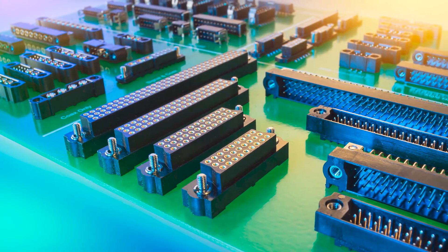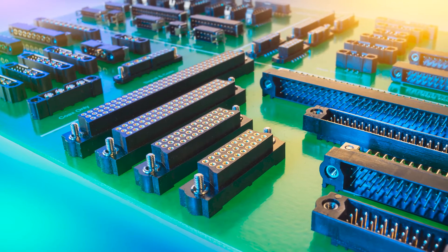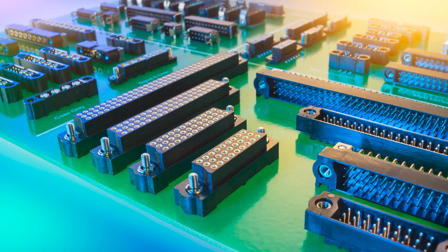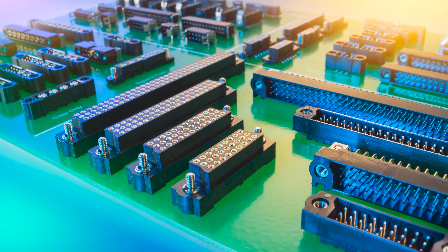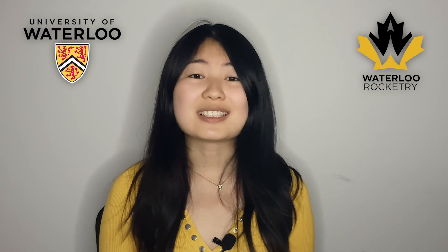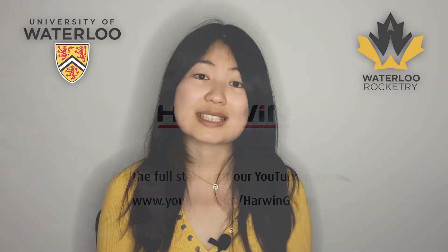Harwin's Datamate connectors fit these requirements perfectly. In addition, the 3A per contact current rating also allows us to use the same connector for both signal and low to medium power connections, which dramatically cuts down on the number of connectors that we need to use.